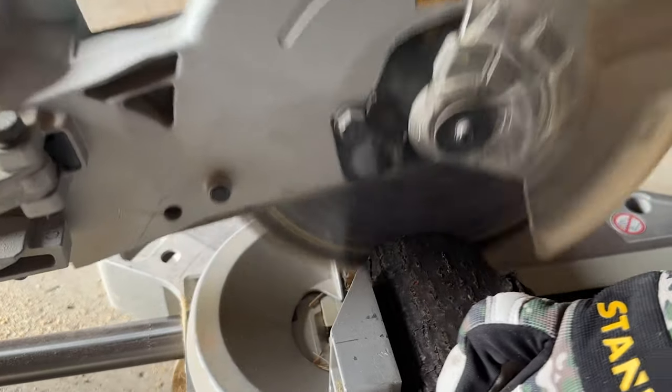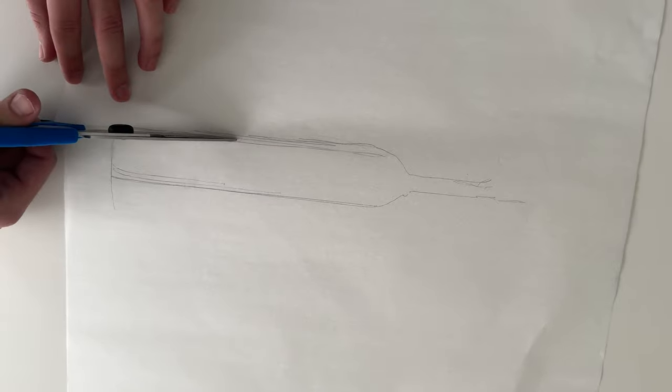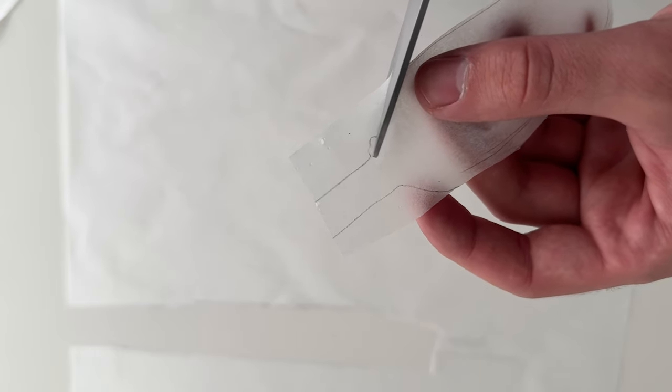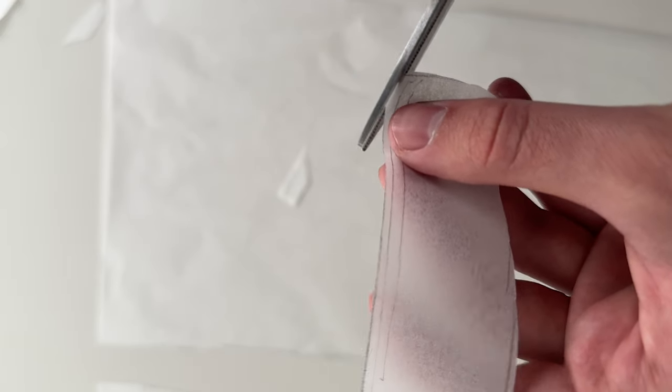Now that the wood's been cut, let's head back in to do some final preparations. A trick I learned was putting some diffusion on the back of the bottle — this really lights the bottle up. But I don't have diffusion, so I found out a great makeshift diffusion is parchment paper.